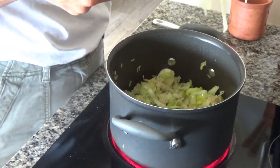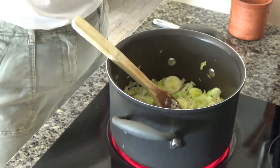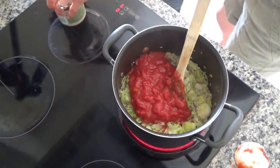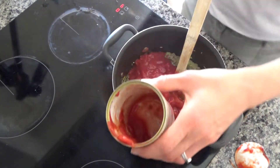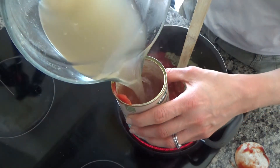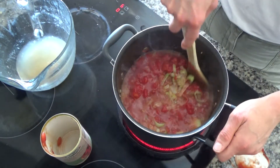Now I'm going to add in the tomato — you can use any tomato. Then I'm going to wash the tin with my chicken stock to get the juice from the tin. You can use vegetable stock, chicken stock, or beef stock. I'm going to pour that in and mix these ingredients around.